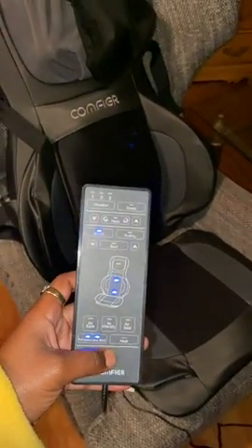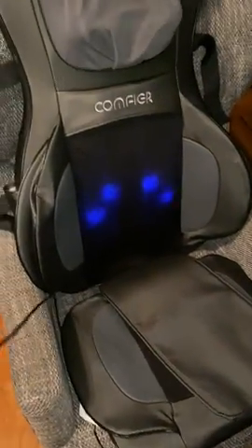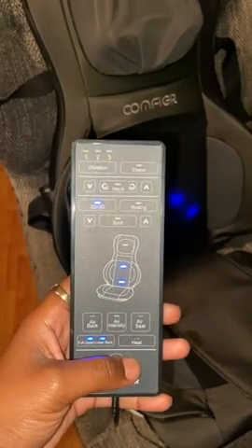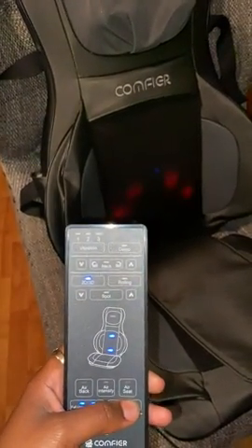Okay so I got a remote — that's for your neck. Take that off of there, you got straps that go around the back. Put it on heat and it'll turn red.